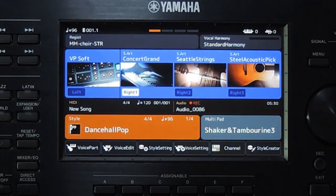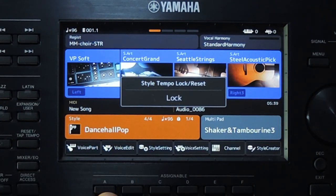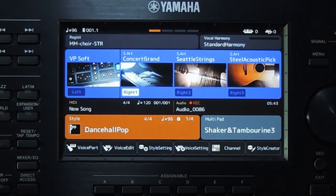Now press the button to which we assigned it to activate the lock. If you press it again, it will change it to reset. Now it is lock. The current tempo is 96. Now the tempo has a lock icon, which means the lock is activated.